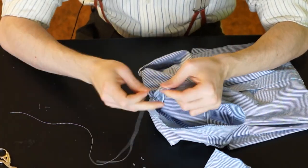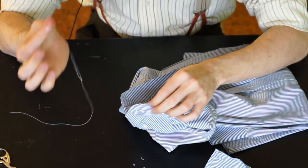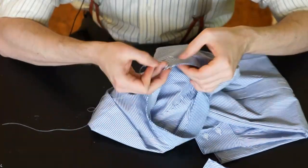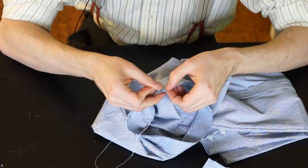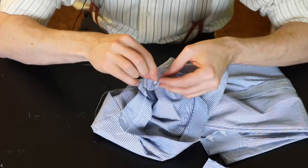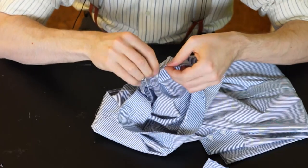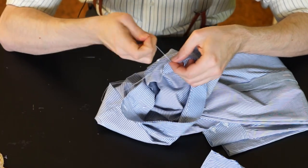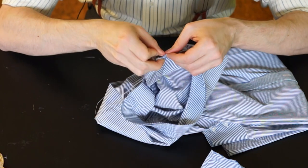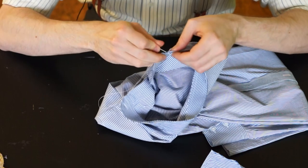What you want to do now is close this gap here with a simple backstitch. This step is a lot easier when you're using a sewing machine, but again I don't want to assume that every one of you has a sewing machine.